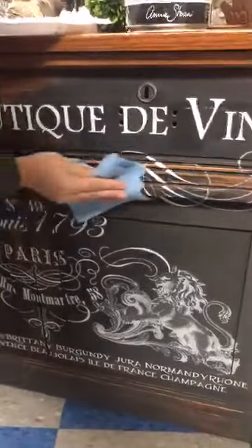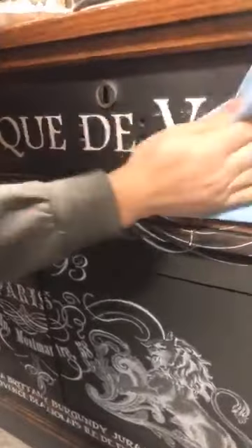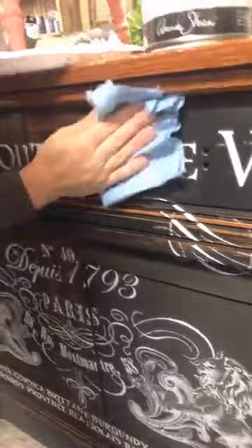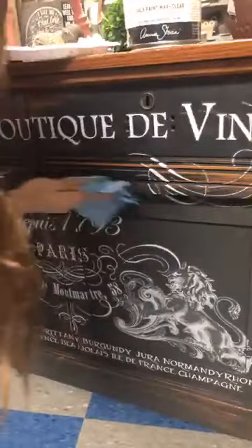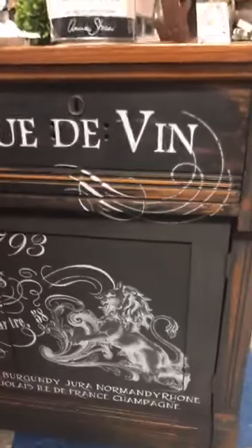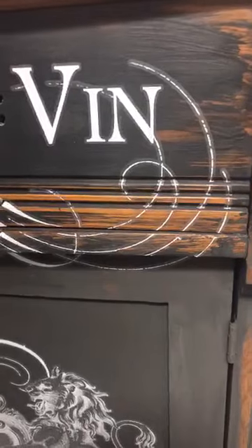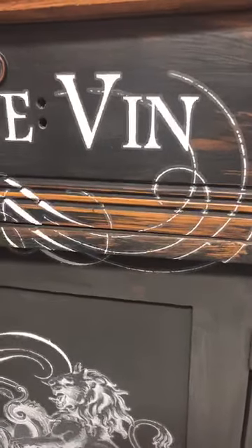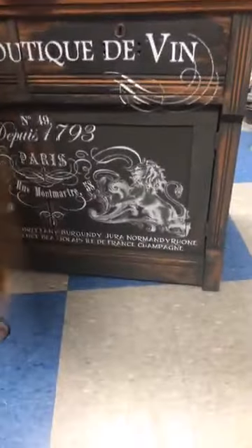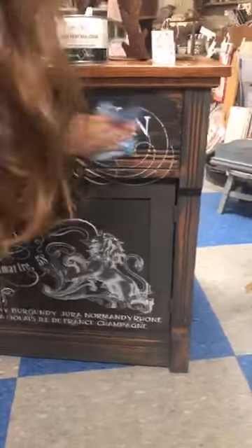Do you have to worry about the pressure of your brush over the transfer at all? No — over a porous paint like chalk paint, it's really adhered and soaked in. Some of the finer, more delicate areas where I didn't press it all the way when applying may come off, but it's a bit of a distressed finish anyway. Using a wax brush actually pushes the transfer on even more — it gives it an extra push. When you go to remove the wax, you're applying pressure without worrying at all. I'm not being careful or delicate with it.